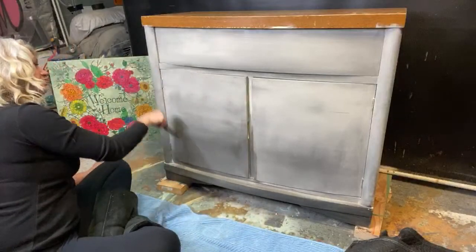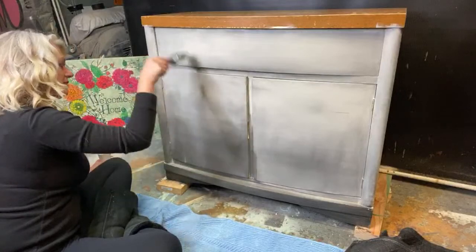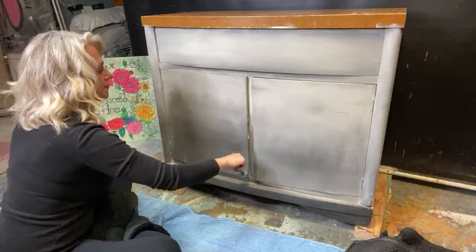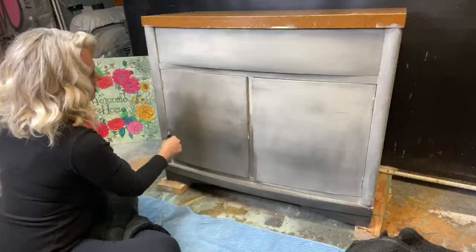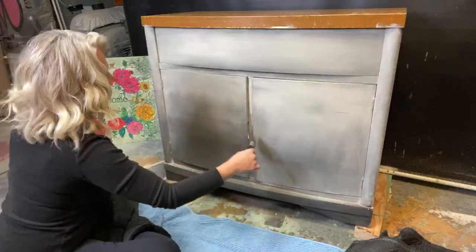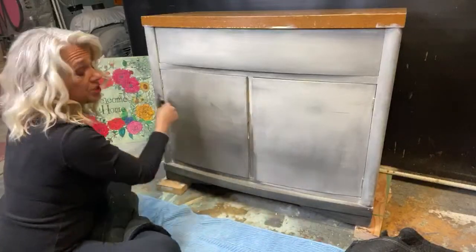Elephants would be a cute transfer idea! Remember, you can always do your own transfer — print it off the internet on your laser jet and use transfer medium. Liquid patina works really well for transferring also, and you can do that for whatever project you're working on.